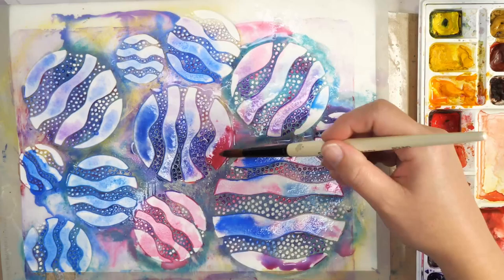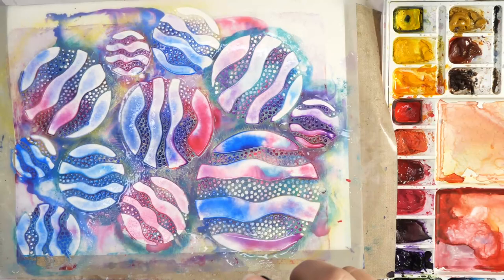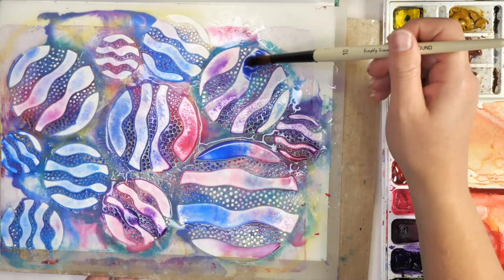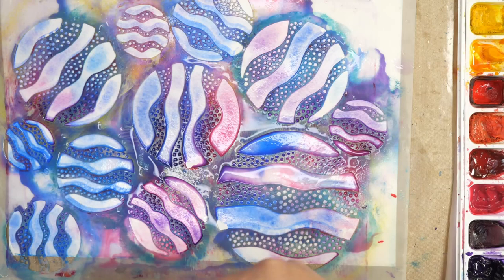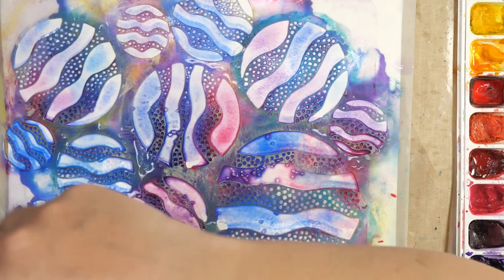I'm keeping this one on the lighter side, but you don't have to — you can go quite a bit heavier and get more color movement. As I'm spritzing the surface, the color is moving, and you can tilt a little bit to get some color movement if that's what you're looking for. I want to dive into a few areas to get as much mixed color as possible. The surface is so watery and beautiful, and I'm going to add a little bit of salt to create some really interesting marks.